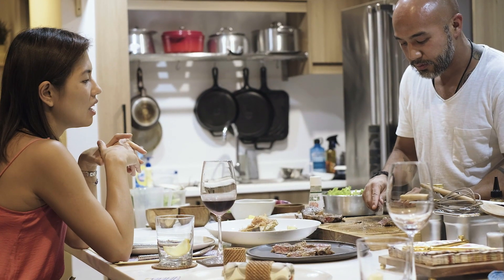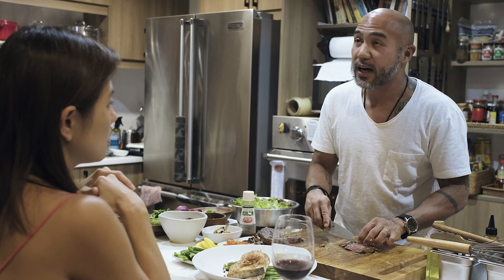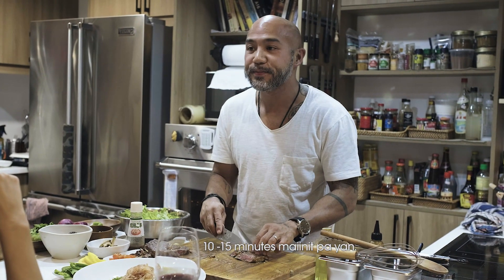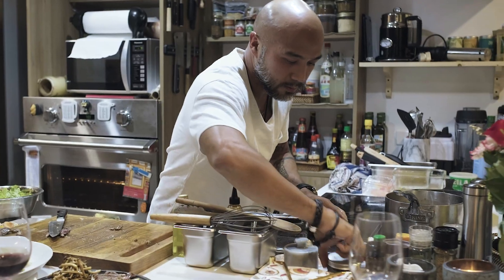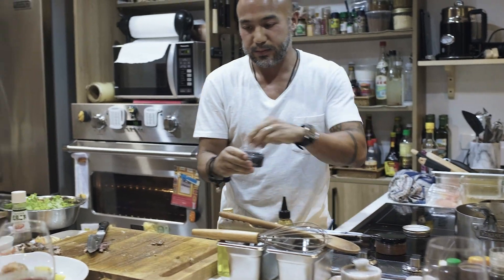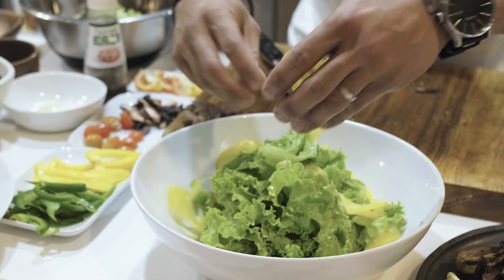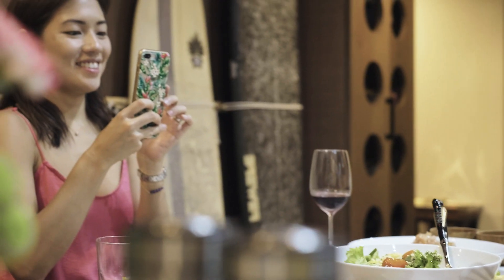So, how do you serve it? When you eat steak, 10-15 minutes rest. You need to add salt at the end. I'm going to use this black Hawaiian salt. This salt is so nice — it's good with the steak. Go for it, enjoy.